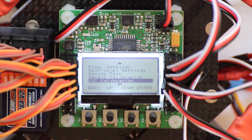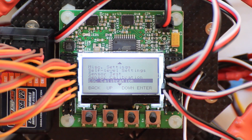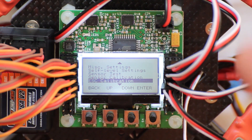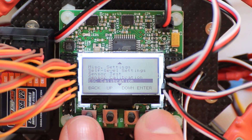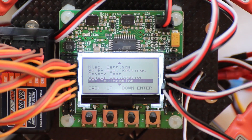For the ESC calibration, you have to turn the board off and put your throttle stick in the maximum position. Then press down button 1 and button 4, connect the power, and hold buttons 1 and 4 until you hear the successful beeping ESC calibration noise.